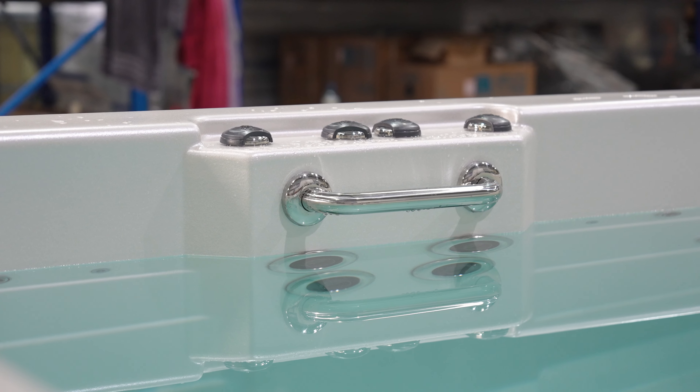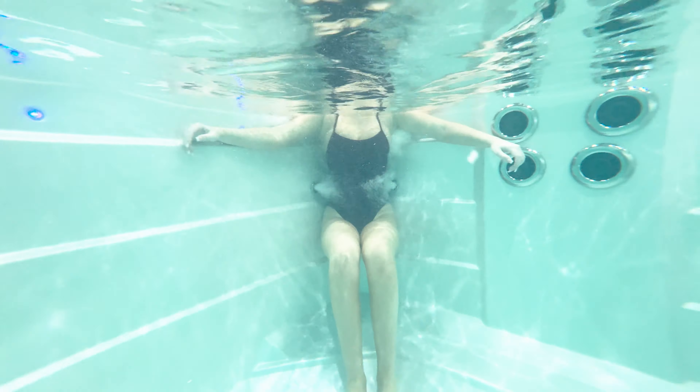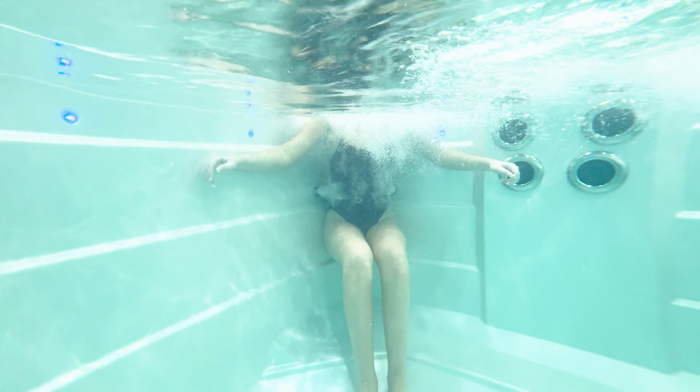Hi, I'm Lauren from Sapphire Spas and today I'm here with Misha in our My Workout 5m Extreme model to show you the different functions of our swim spas. This swim spa is fitted with four boost pumps but we're going to start off nice and slow with just one swim jet and a walk for resistance.